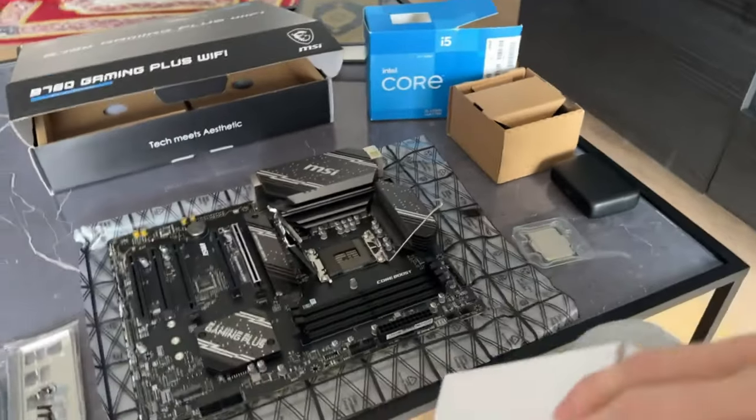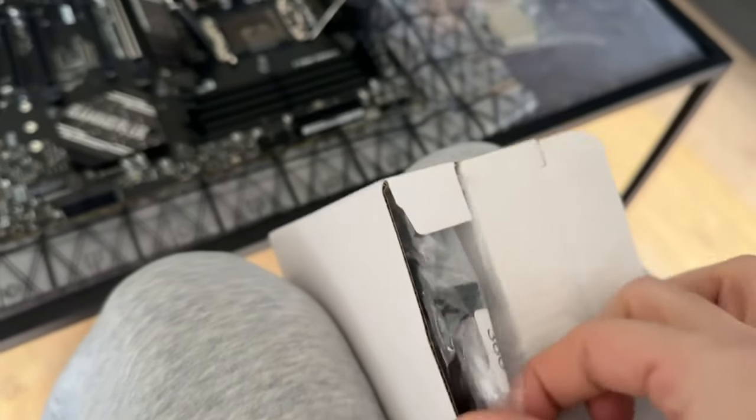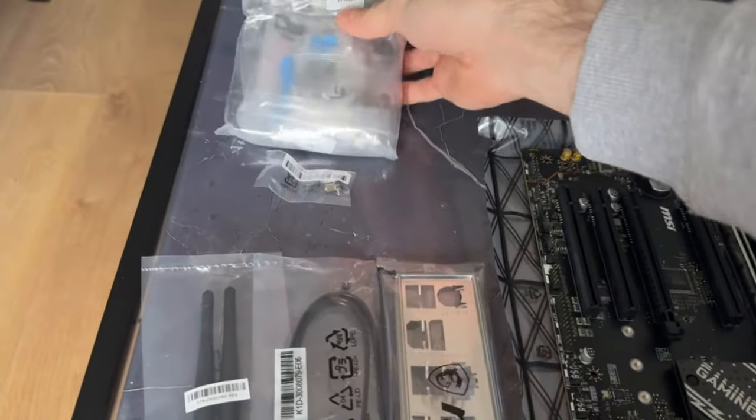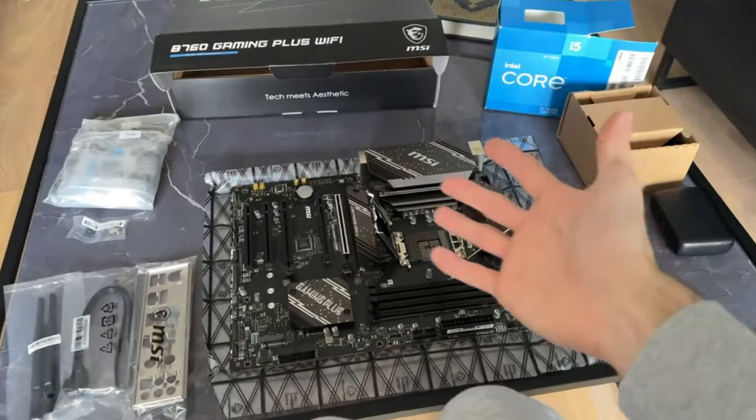I'm thinking the thermal paste is in here. It was listed on the Amazon picture so please tell me there is some. Yes! There is some paste — it's this long black rod. It has Intel and AMD markings so we know exactly which one to use. I'm gonna grab a tripod so I can actually show you what I'm doing.